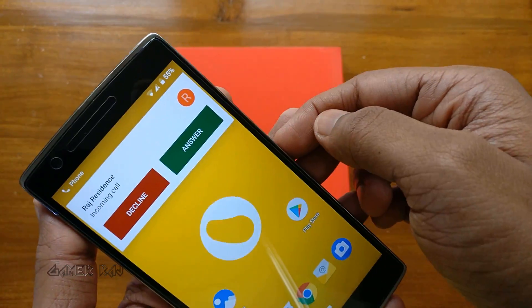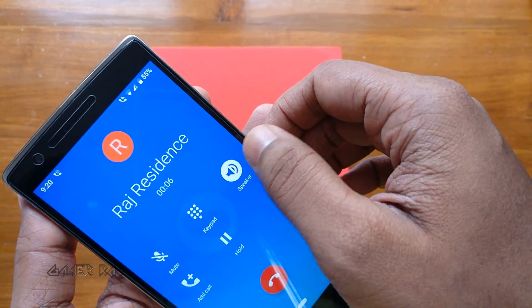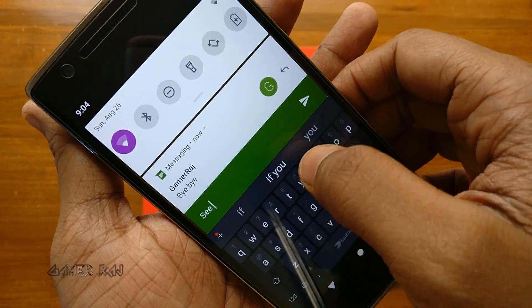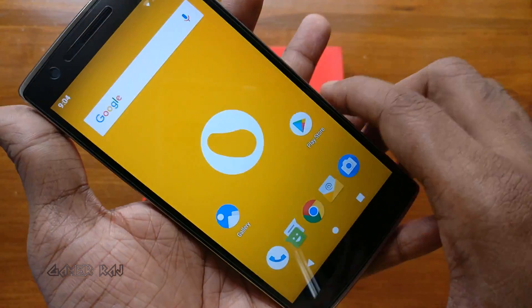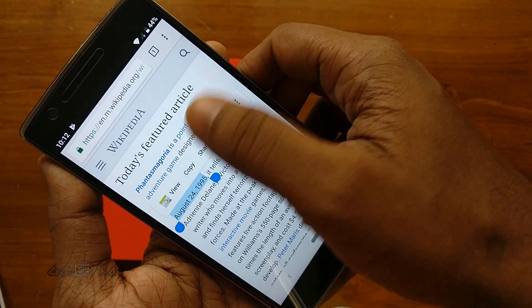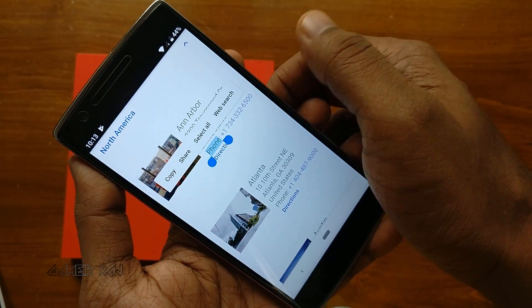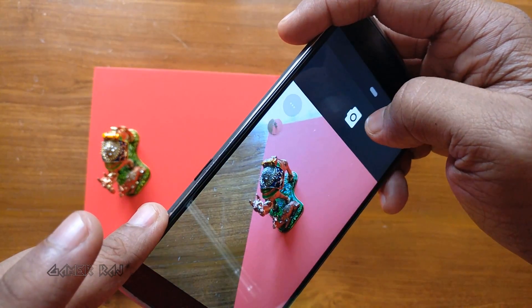Calling UI. New quick reply to SMS from the notification pull-down. The smart text selection.